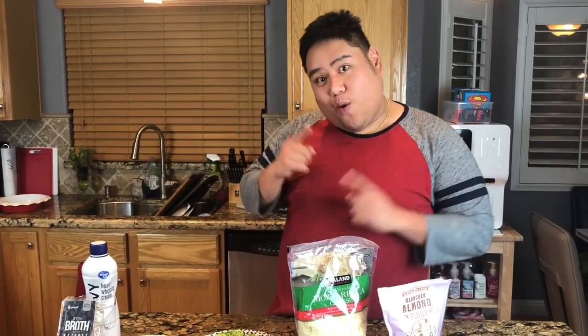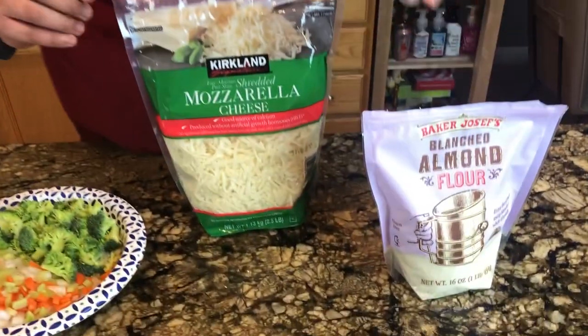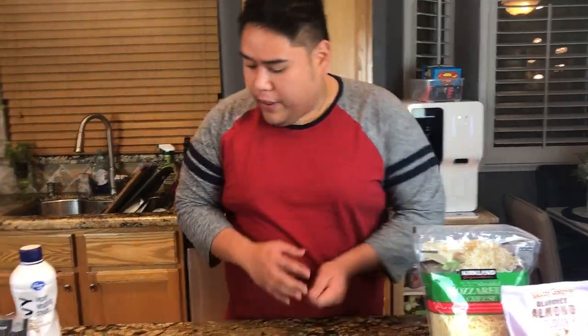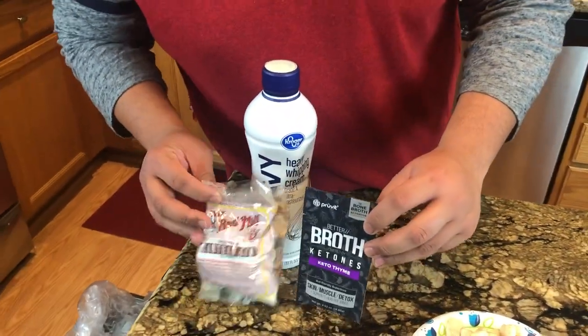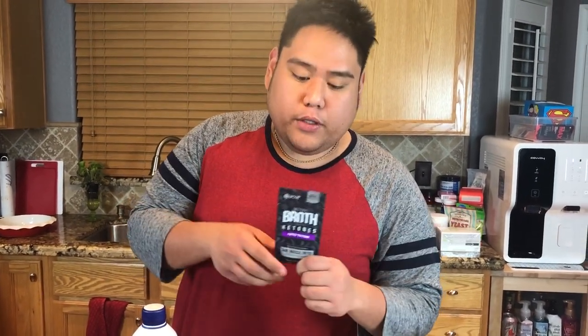Chicken pot pie, keto style, take one. Alright guys, here are the ingredients for the chicken keto pot pie. For the semi-top crust, I'm going to do a mozzarella and almond flour combination. For the filling, I have the trinity — onions, carrots, and celery — and a little bit of broccoli just for color, and cooked chicken breast. I'm going to be using cream, xanthan gum, and this keto bone broth which has ketones in it. If you guys don't have this, you can also just use chicken broth. I'm going to put a link in the description below, make sure to check it out.